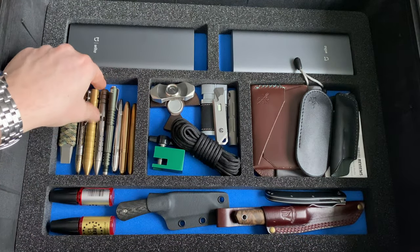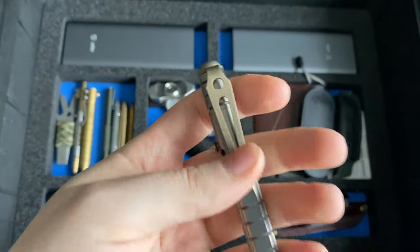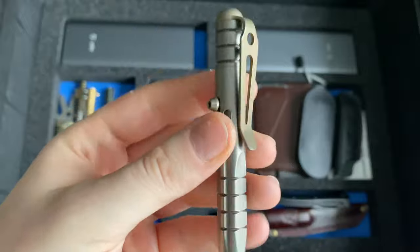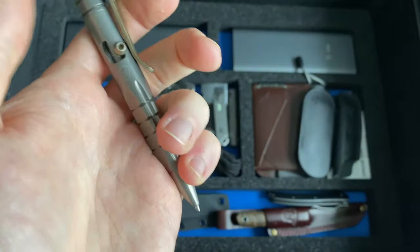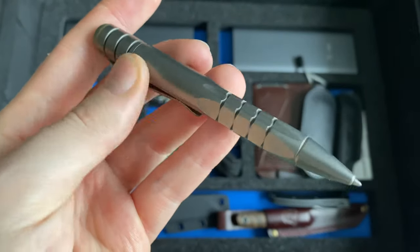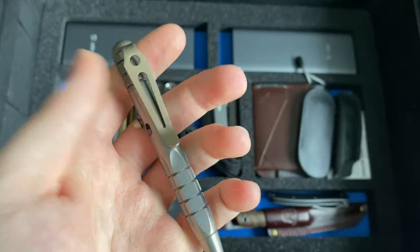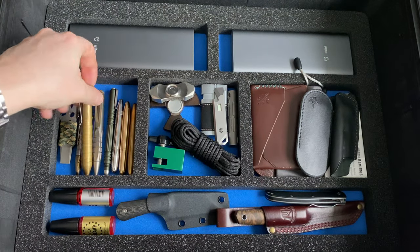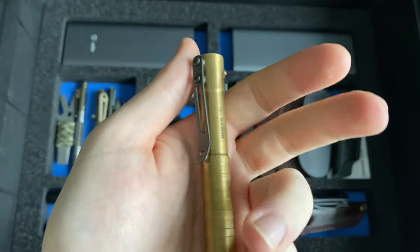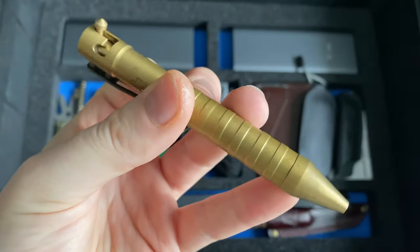My favorite pen for EDC at the moment is the Peter Dering bolt action pen built by LionSteel, with a nice deep carry clip. I once lost the screw at the top but great customer service reinstated it. It's a super cool bolt action pen — you can get extenders, but the refill is quite short so you'll replace it often. Then we have the Boker Plus .50 Cal pen in brass — my first bolt action pen, still working well, a heavier and thicker pen at a more affordable price point.